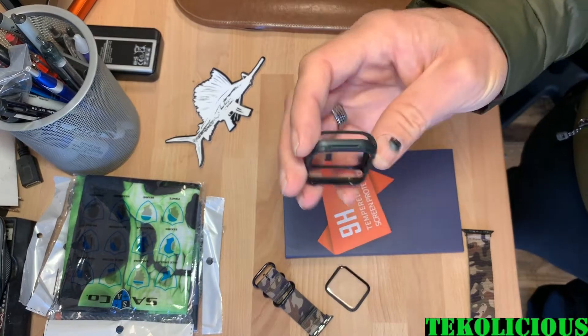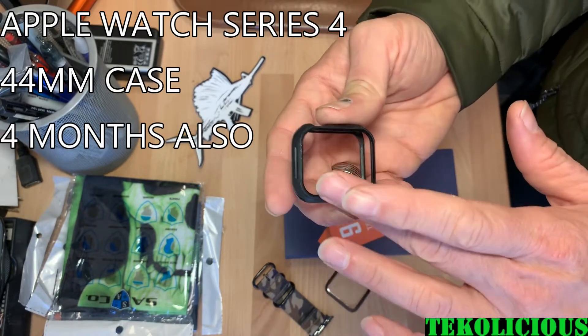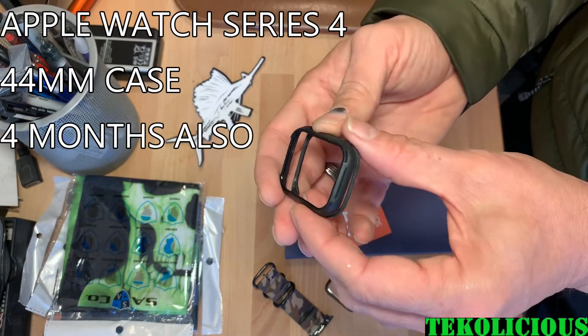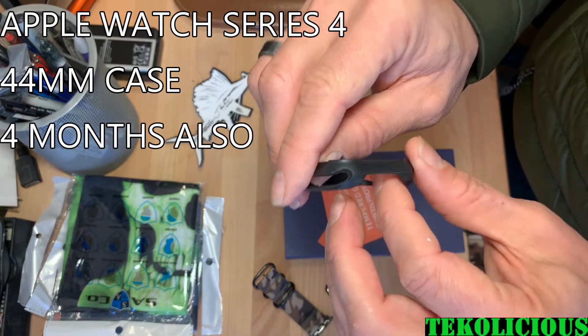As far as the bumper is concerned, the bumper has been doing very well. It does get a little bit marred up in this section — when I go and work out and stuff hits it — but it's also doing what it's supposed to do, which is keep the body of the watch from getting scratches or scrapes.